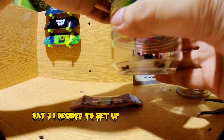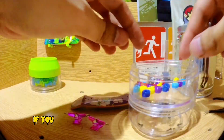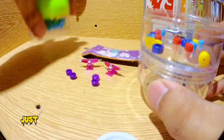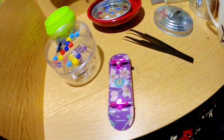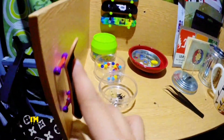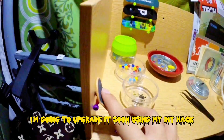Day 3 — I decided to set up a tech deck for my girlfriend! If you want a reaction video, I think no need ha ha! Just ignore it, cause she's too busy doing her work report at that time! The bushing is not really good — I'm going to upgrade it soon using my DIY hack, ha ha!